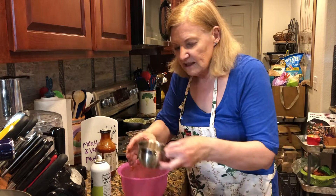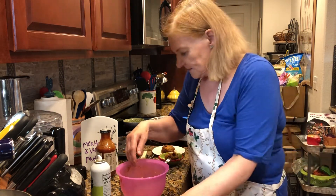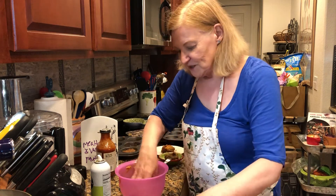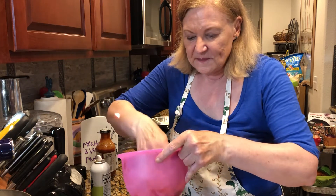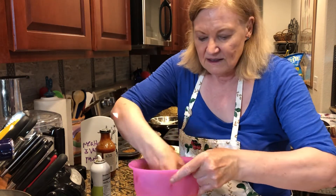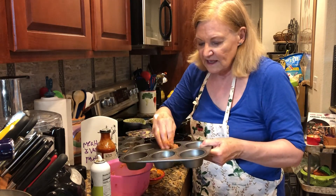I'm going to mix this together — just mix it by hand, that's fine. You're going to have a much larger amount when you make yours. This is just a reminder that meatloaf does not have to be an all-day project. These are going to cook in about 12 minutes.